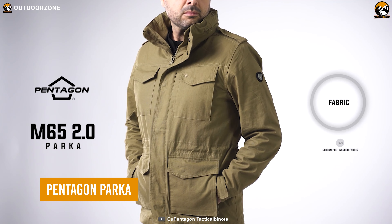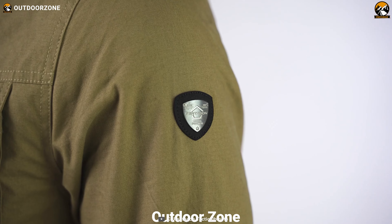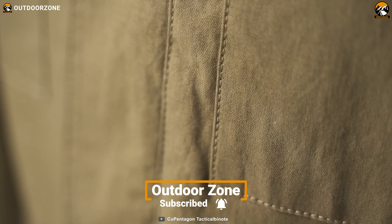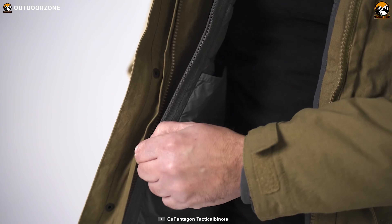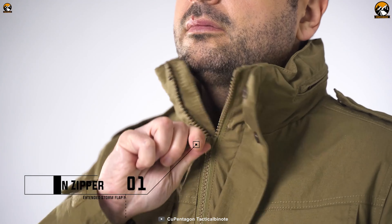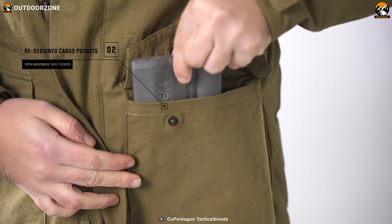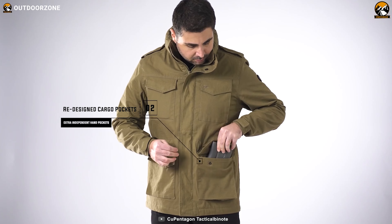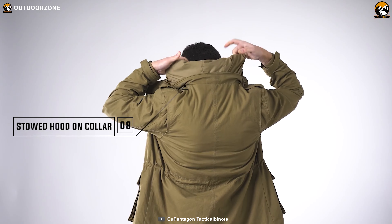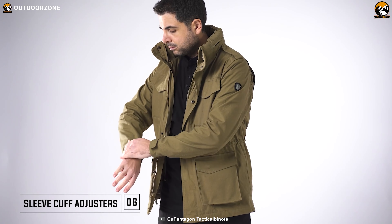The M65 2.0 Parka is a feature-rich tactical jacket from Pentagon for a wide range of uses. Unlike its peers, it offers better versatility across different weather conditions thanks to its detachable extra layer. A YKK main zipper makes closure smoother, while its redesigned cargo pockets provide better storage capacity. Adjustable sleeve cuffs and a concealable hoodie hidden inside the collar make it more compatible with adverse weather conditions.